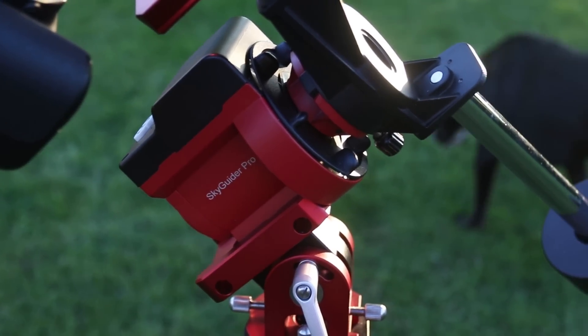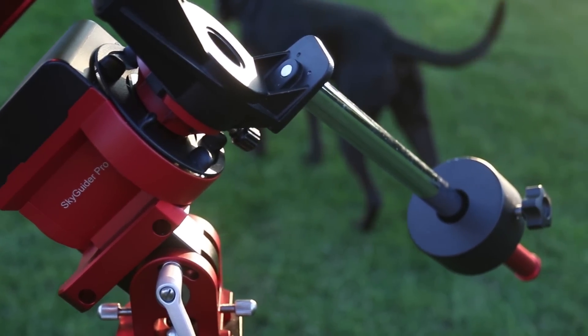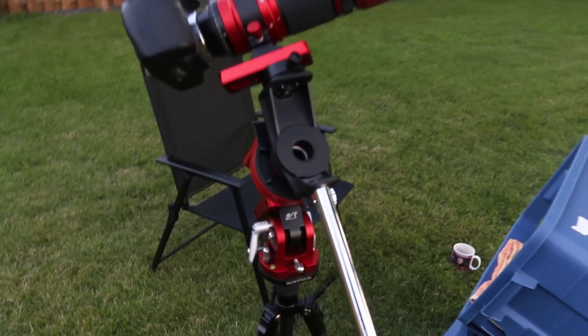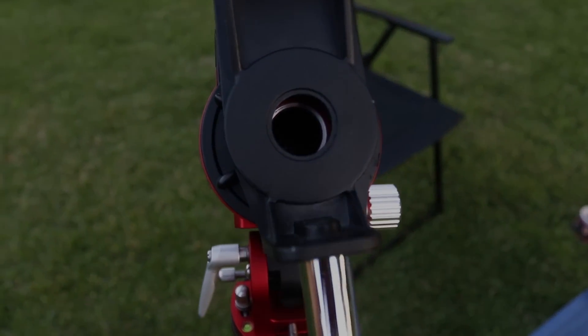Tonight, I'll be capturing a wide field deep sky object using an impressive little camera mount, the iOptron Skyguider Pro. I've taken countless deep sky images with this little mount, but this time I've added a specialized device that makes a critical step of the process easier and more precise.